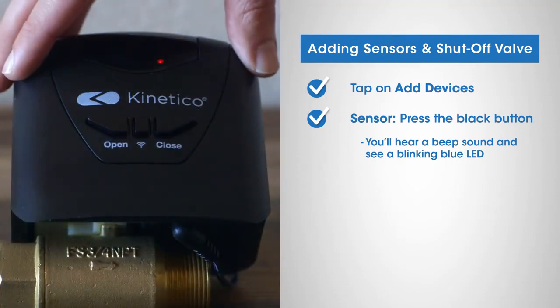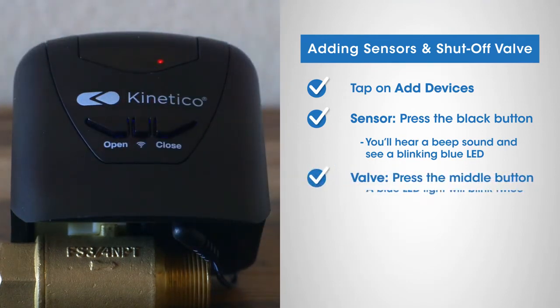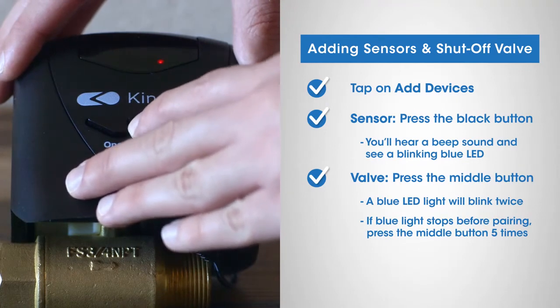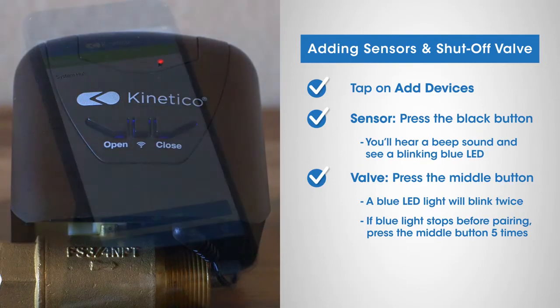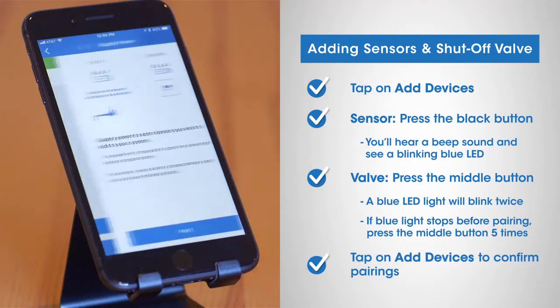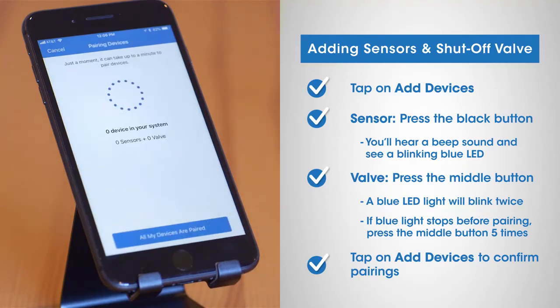To prepare your water shutoff valve, press the middle button on the valve once. A blue LED light will blink twice every two seconds. If the blue light stops flashing before pairing is successful, press the center button five times quickly to reset the pairing mode. To confirm your pairings from the Kinetico app, tap on add devices. Within a few seconds, the app will display your paired devices.